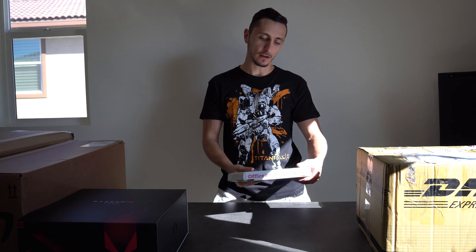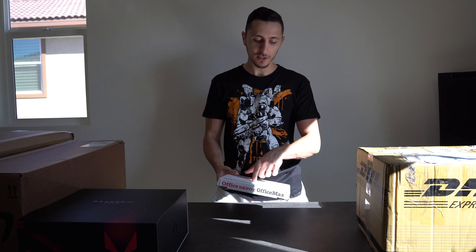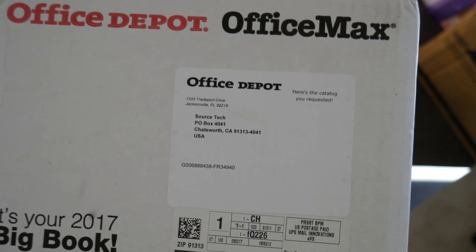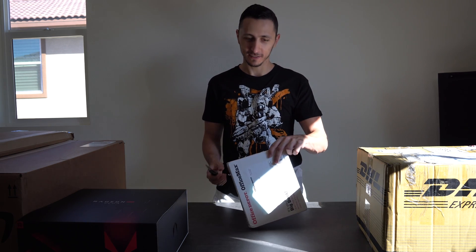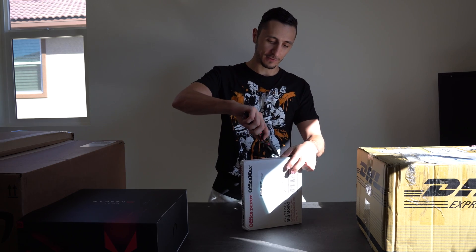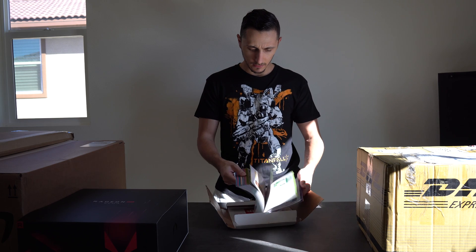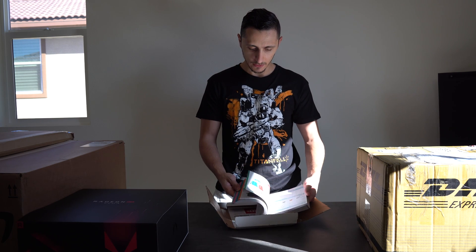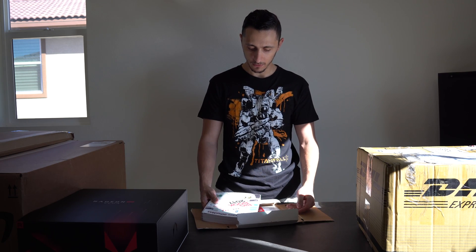This next one is from Office Depot or Office Max — are they even the same company? It's addressed to 'Source Tech' — I don't know if that's a troll or an honest mistake. It's pretty funny though. It's just a catalog for Office Depot. Hey, if you guys from Office Depot are watching, I want to sponsor an episode of Setup Makeover — hit me up!